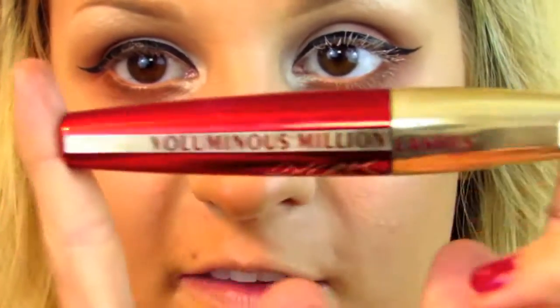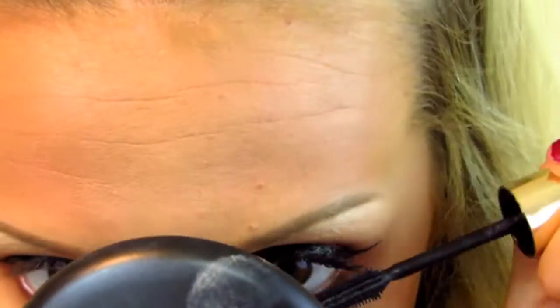For mascara I'm using the L'Oreal Voluminous Million Lashes XS — I've been loving this mascara recently. I've also applied my lashes; they are from Ardell, the 105S lashes.